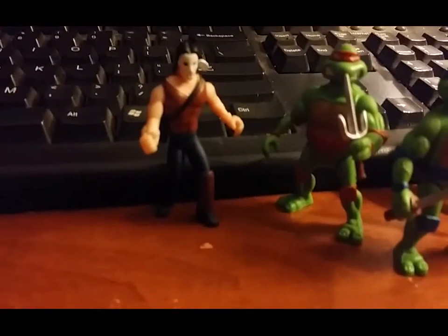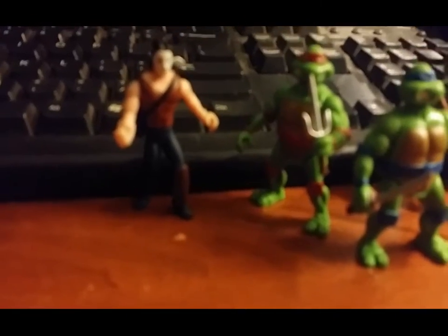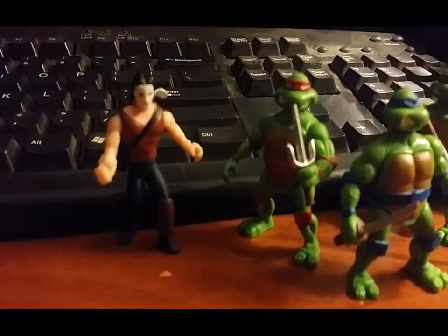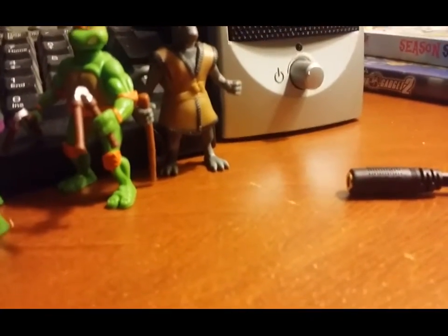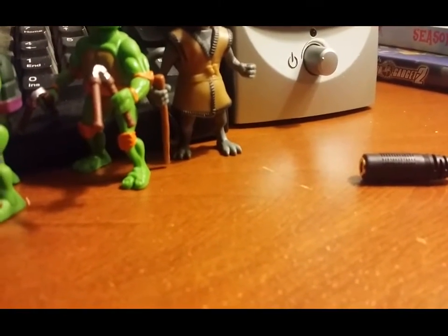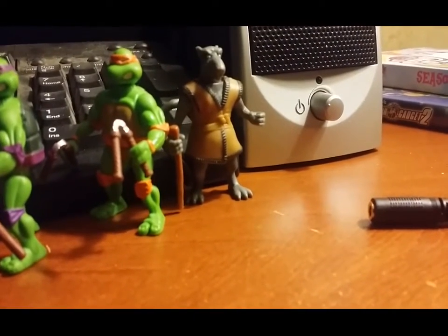You'll also see Casey Jones right there, who is one of my second favorite characters in the TMNT series, at least from 2003. Master Splinter, which this one is based on the original 2003 series, not the original 1987 series.